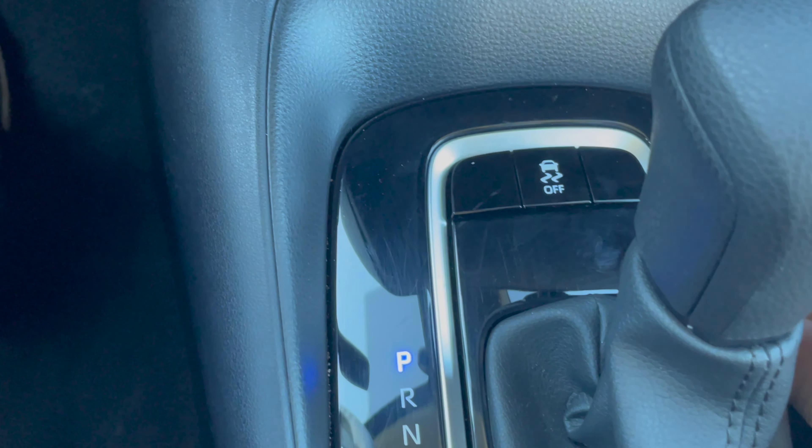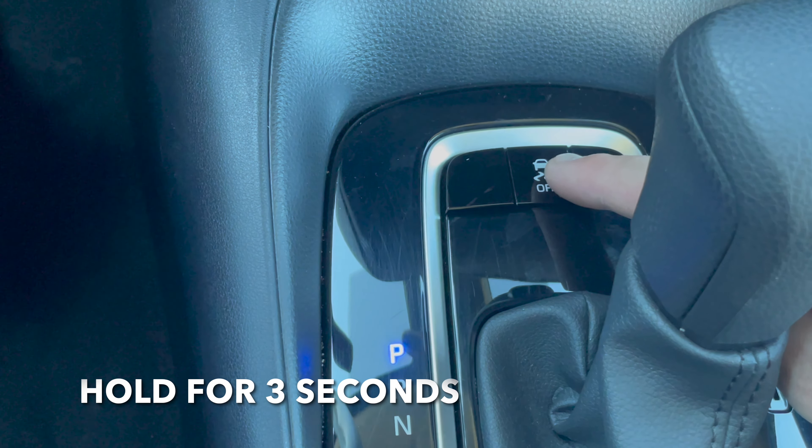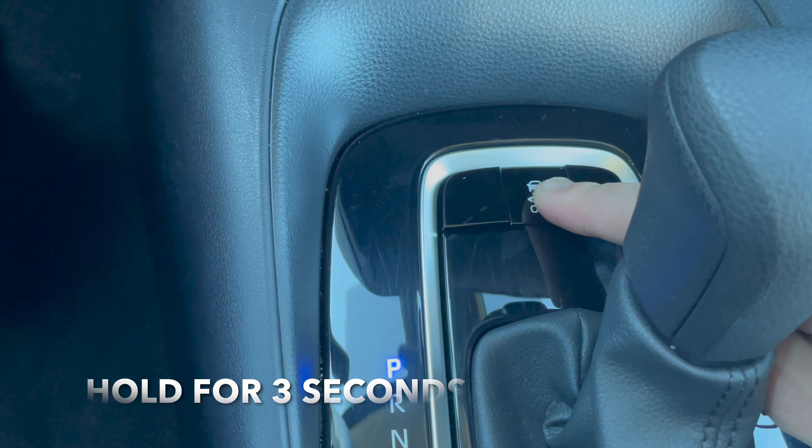You're going to go down here to the traction control button and hold this down for three seconds — one, two, three.